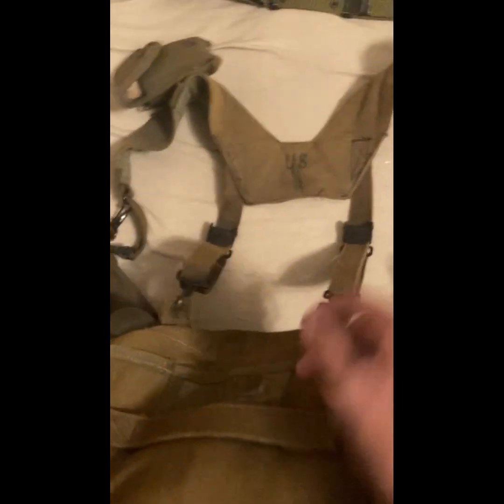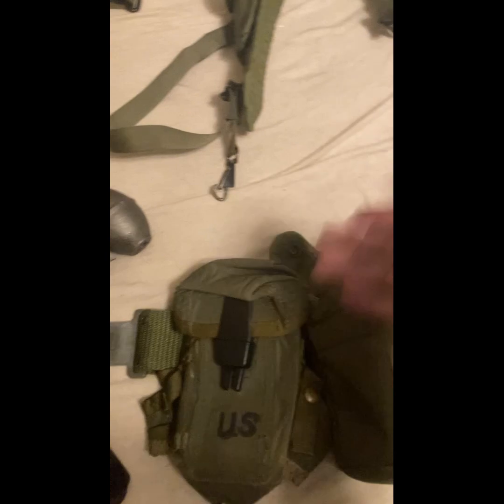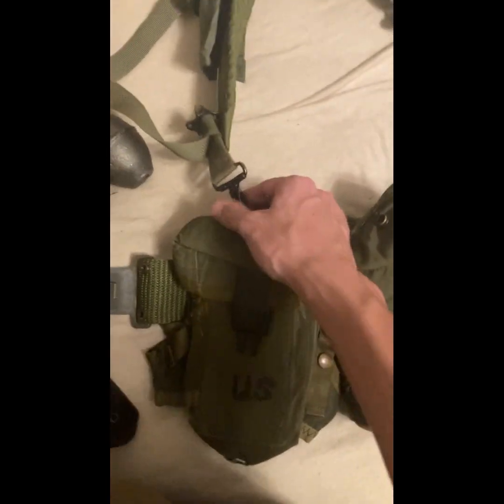For suspenders, we have canvas H suspenders on the M56, and nylon Y suspenders on the M67. This one is a lot more padded and the fronts are a lot more active — there's a lot more things going on. This one looks a lot more modern. What's interesting about the 80s M67 is the ammunition pouches work with hooks in the back that the suspenders connect to. In Vietnam, the early M67 equipment had the same system where the ammunition pouches connect to the suspender, and the suspender connects to the belt.